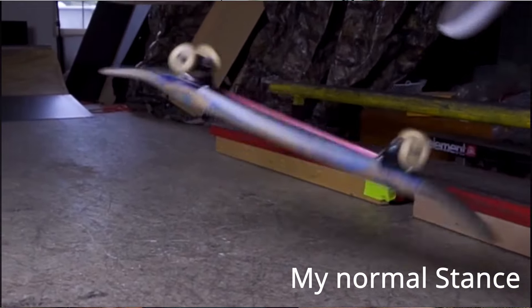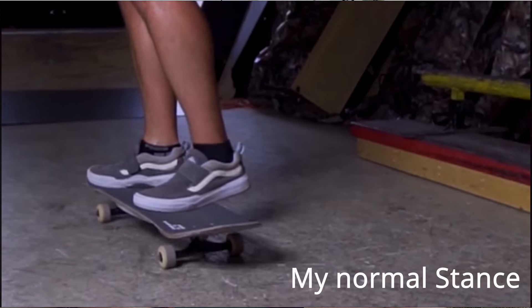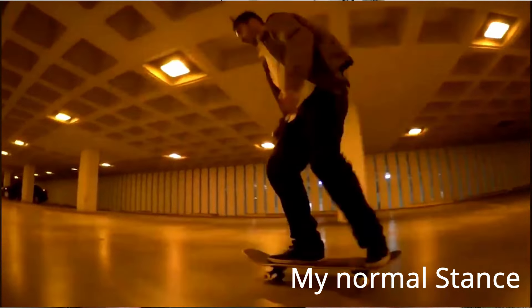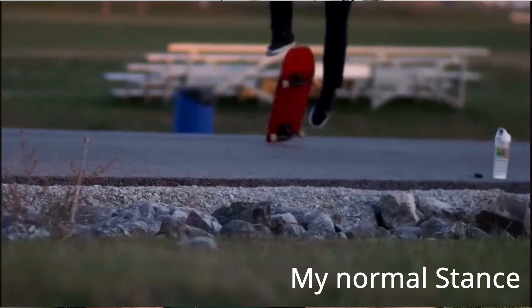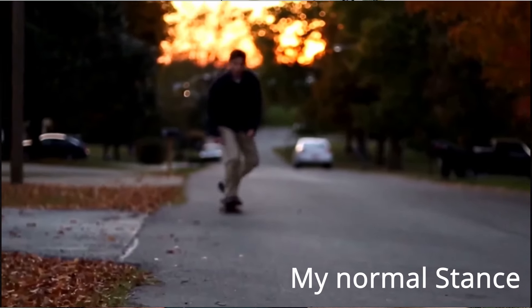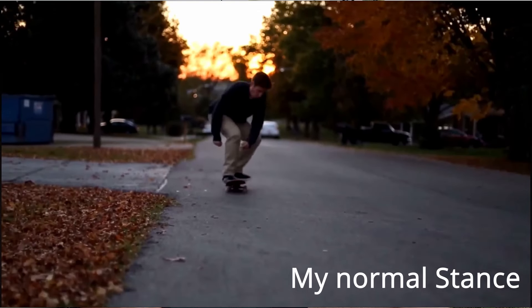I wish somebody had told me this when I first started skating. Because when I first started skating, I could skate either way basically the same. And if I had just stuck with switching back and forth each day, I would be so much better at skateboarding now. I think it really helps to be able to do switch nose slides and then shove it out much easier because you're used to doing shove-its off that foot. It just opens up so many more tricks. Sometimes the skate park is built just for regular or goofy footed people, so it really opens up so much when you can skate switch.